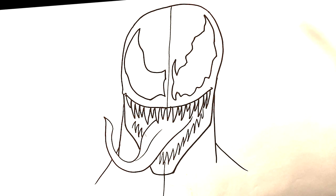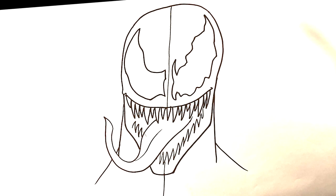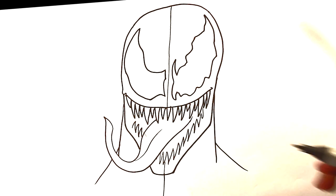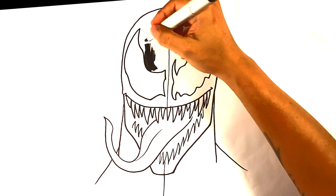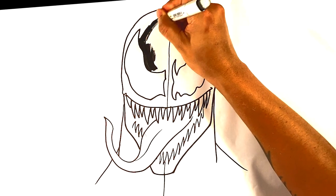Now let's go in and start with the Venom side. I'm gonna grab a thicker black marker — you don't have to do this, but I think it's kind of necessary. I want something near black, doesn't have to be totally black, but I want it thick because I'm gonna try to fill in a large shape over here. You could probably do this with pencil through shading, but I'm gonna fill in a lot of this side.